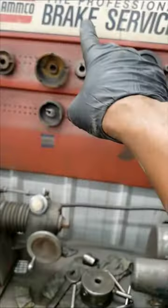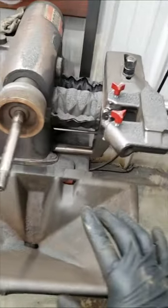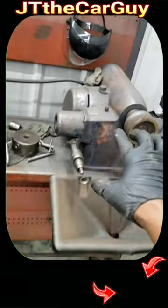My second choice is a physical Amco brake machine. I can either bring it over and set all of this up and resurface it this way. Stay tuned for the next short video — you'll see which choice I made. It's been a while since I used this, I hope I can remember. I don't know what I'm gonna do — y'all stay tuned!